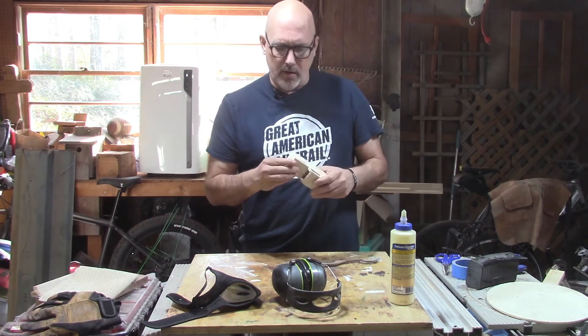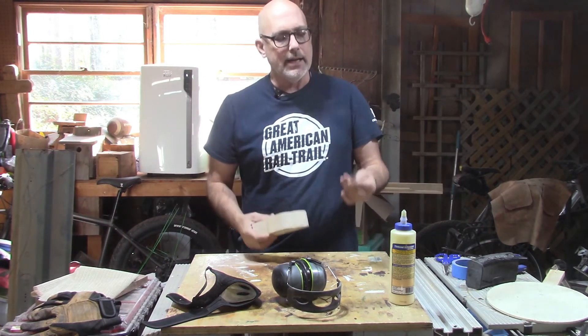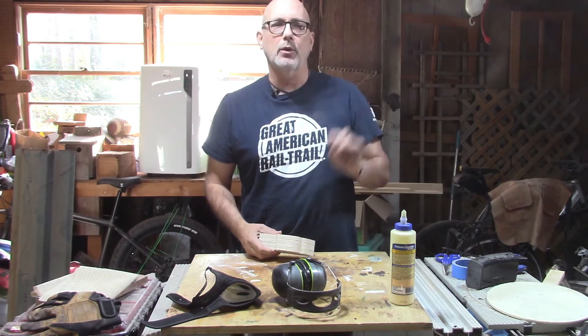Now that the body of the car has been glued up and I've gotten it out of the clamps, let's take it and the bumpers over to the rigid sander and let's go to work.